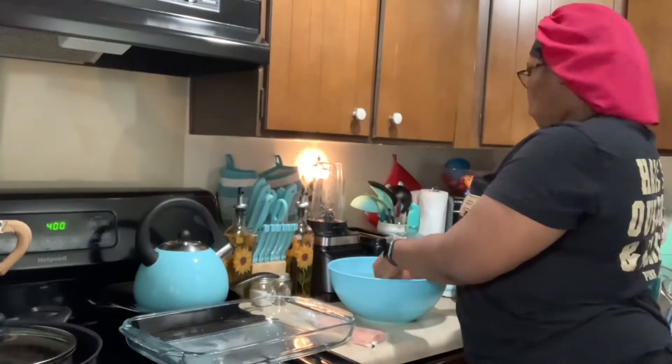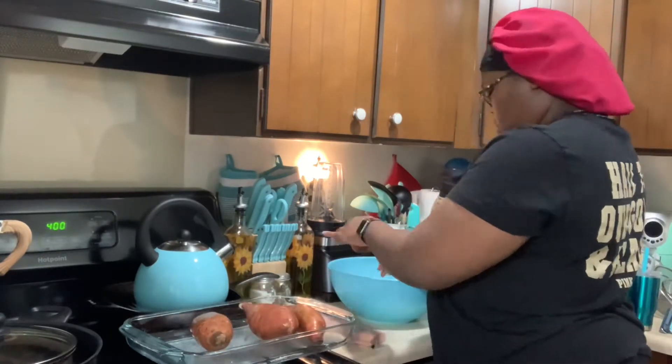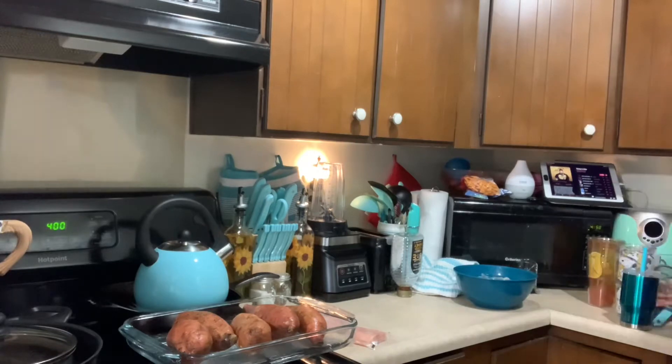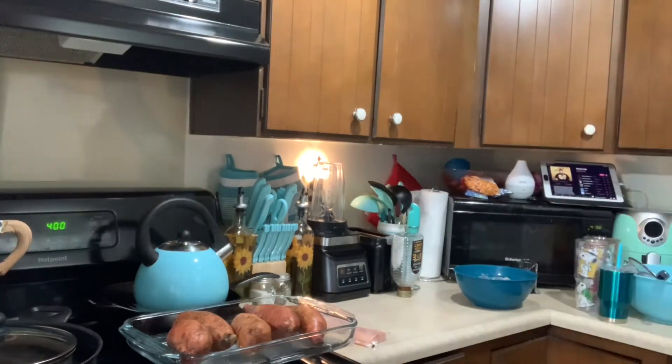Hey y'all, welcome back to my channel, or if you're new here, welcome! My name is Charmaine and today we're going to be meal prepping lunch for the week. I'm starting by cleaning off my sweet potatoes, poking some holes in them, and putting them in the oven at 400 degrees since these will take the longest to cook.